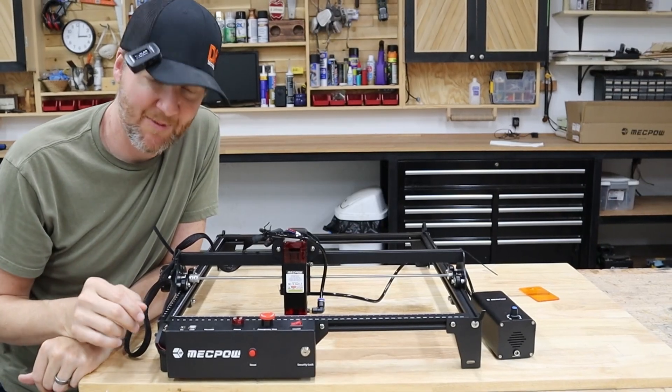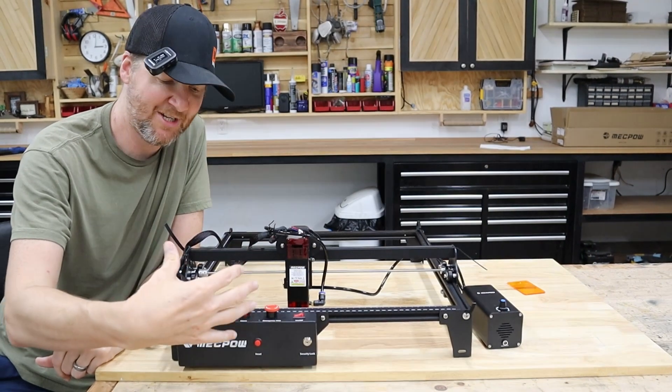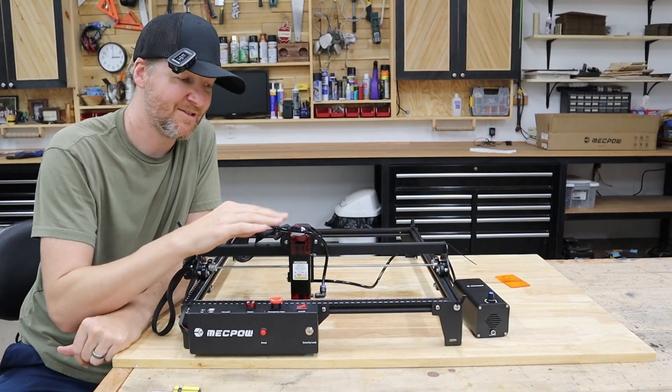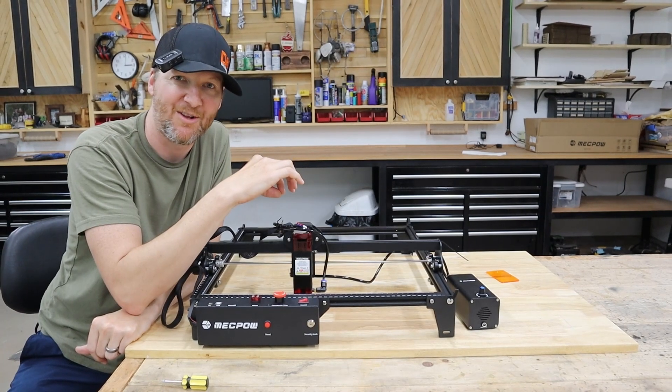The two main connections you're going to make: first, you're going to want to connect that limit switch which is in the corner — looking at the machine, this is going to be the front left corner. That's important with assembly to make sure you have correct. Also the laser module itself is going to get clipped in with the wire connectors as well.